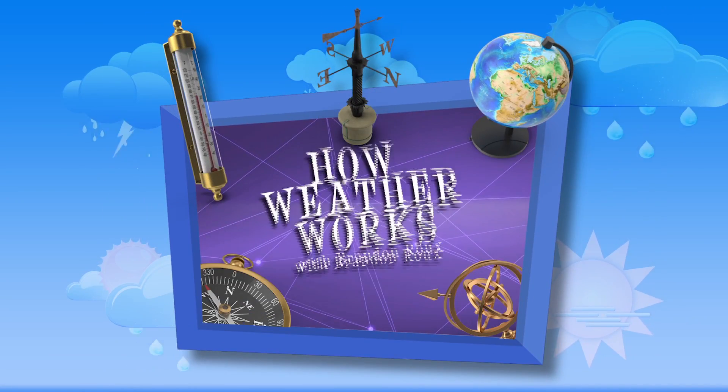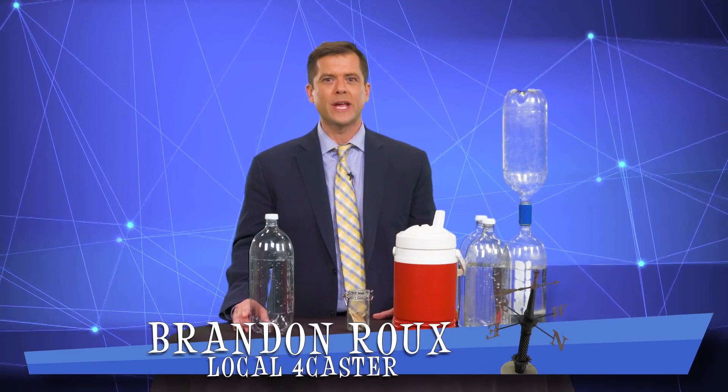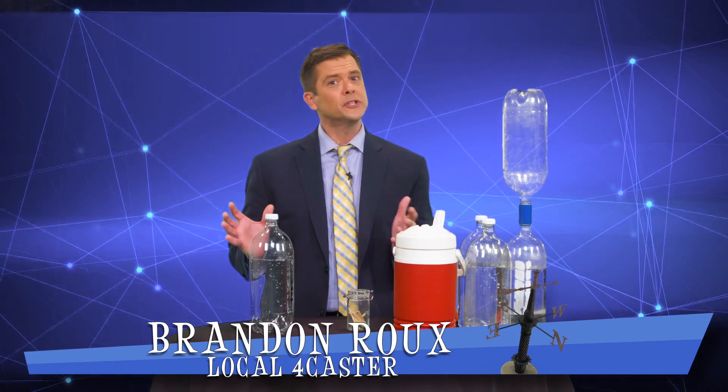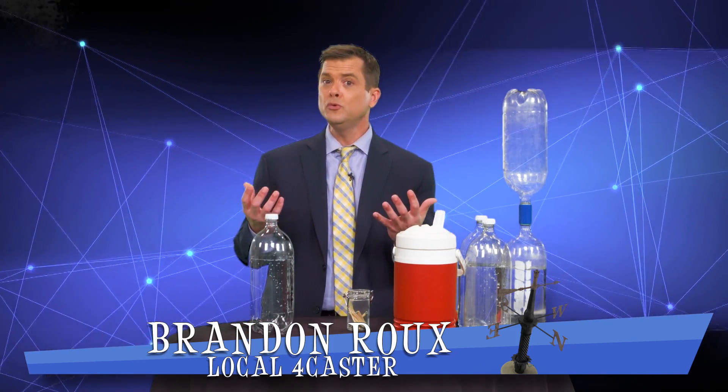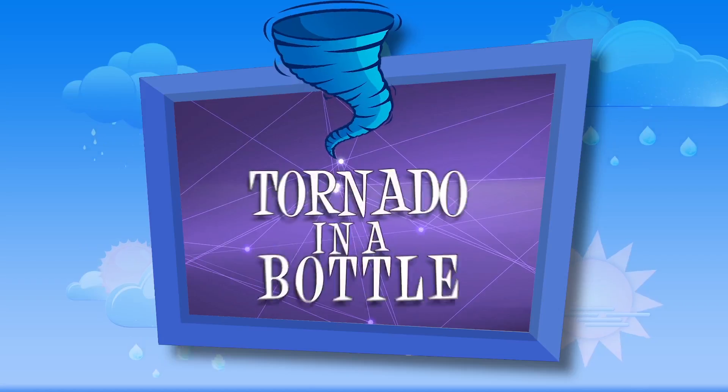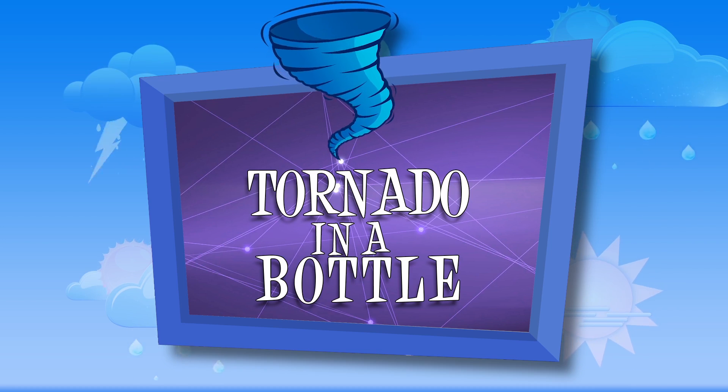Have you ever wondered how weather works? I'm local forecaster Brandon Rue and we're doing a series of weather experiments that will help you, hopefully, understand the weather. And today, this is one of the kids' favorites: Tornado in a bottle.